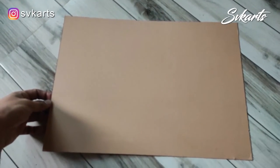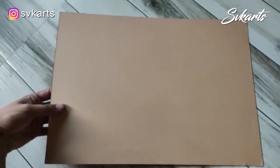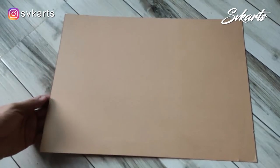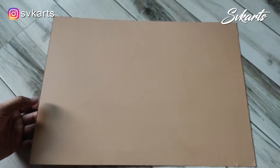Today I am taking a file card instead of drawing paper. It is easily available at a nearby art supplies shop. The benefit of the file card is you will get better thickness than drawing paper. So I am going to make a Robert Kiyosaki portrait.